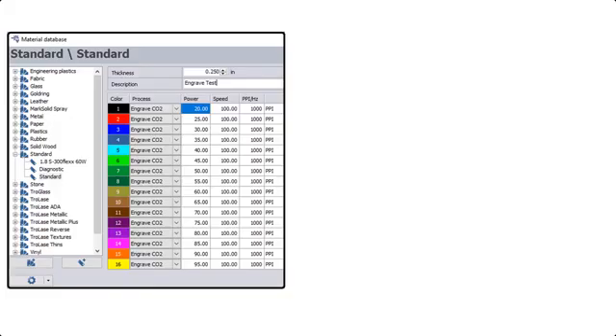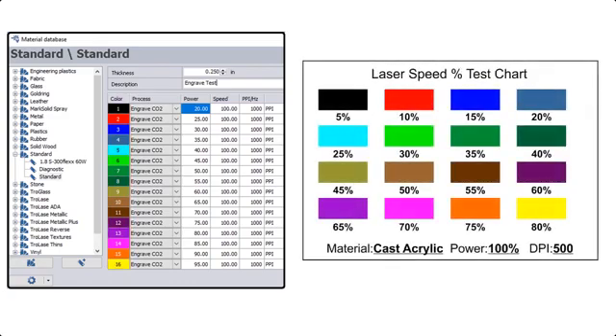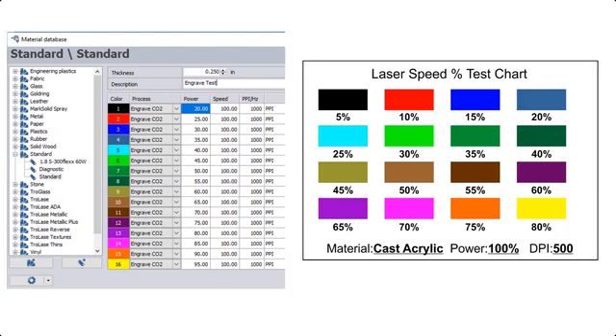To create the parameters we're going to use color mapping. Within Trotec's Job Control software we have the ability to use up to 16 different colors, and by designing a graphic in your design software that matches those 16 colors, we can assign a different setting for each color, allowing us to push the start button once and apply all these different settings at one time.